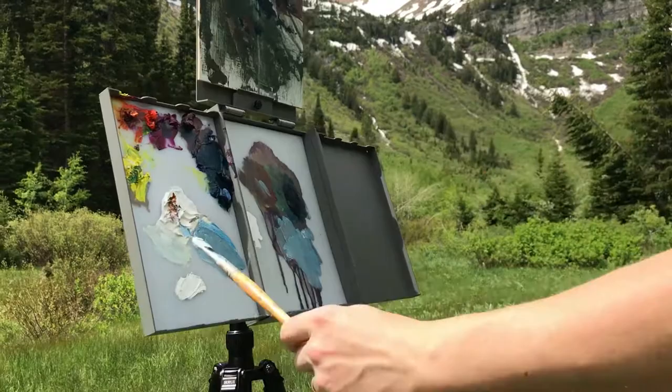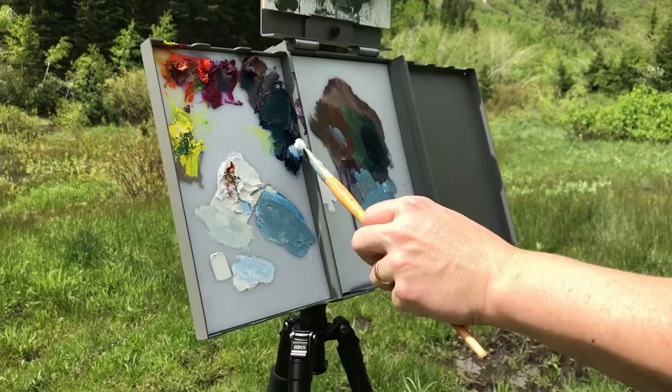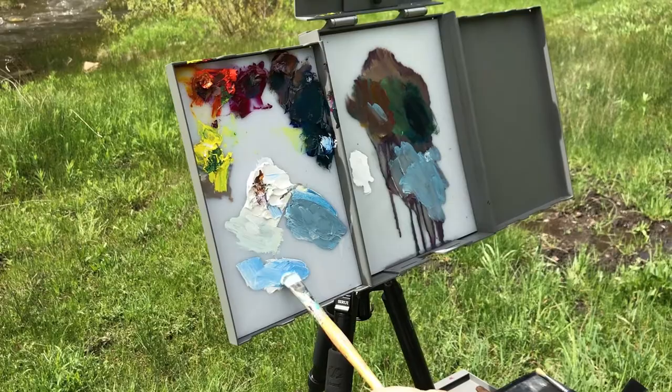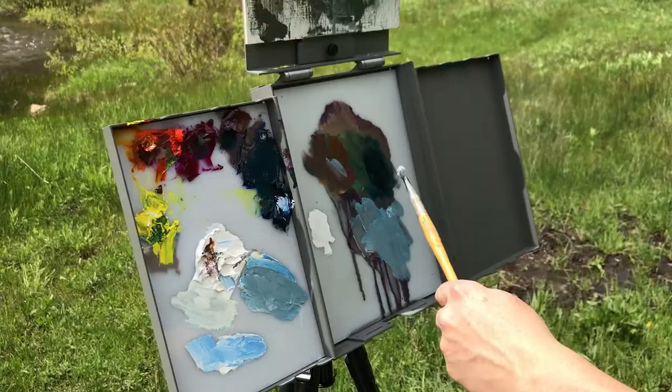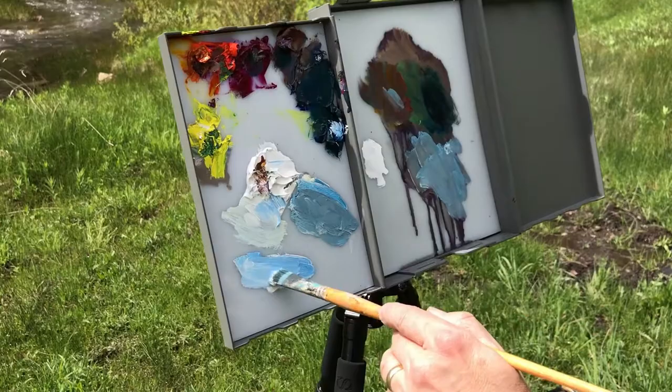What I do is I tend to do all my mixtures here, but when I want a clean sky color — and I think it's important especially when you're up in a nice beautiful alpine location like we are today — I tend to mix my clean sky colors on the panel here on this lower part. And then all my muddier colors, my earthier tones, can be on this other panel. It's just a way to separate the two.